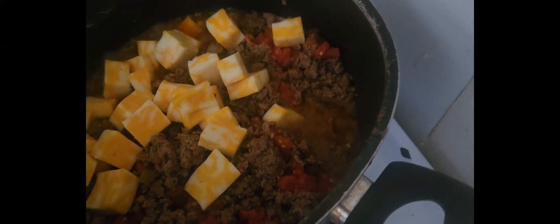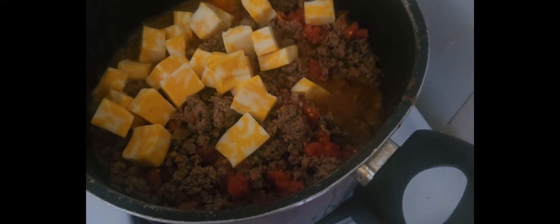So now I've got the hamburger meat for the chocolate season, there's also a can of tomatoes, and the cheese in it.